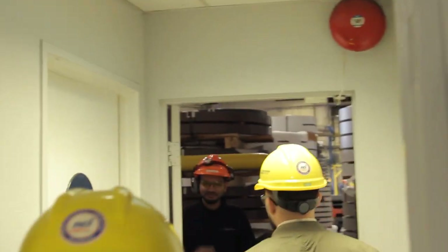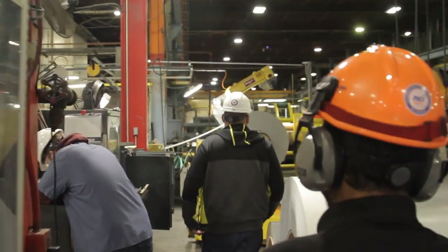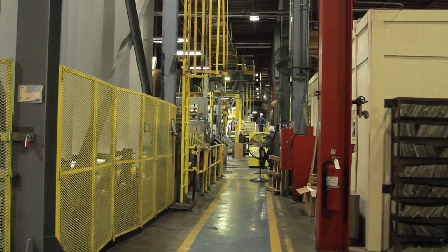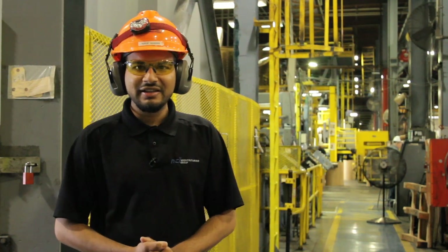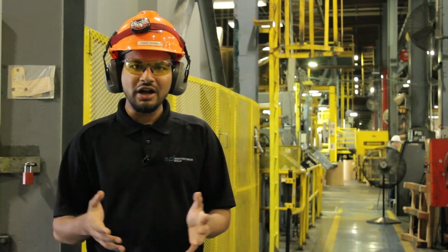After expressing excitement to see the process, we took a walk to check it out. After a safety briefing and getting outfitted in PPE, the team and I met up with maintenance engineering manager Yusuf Shabir to get acquainted with the coil coating process. He introduced himself and explained he would walk us through the entire process of how a coil coating operation works.